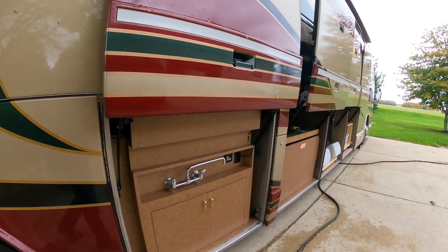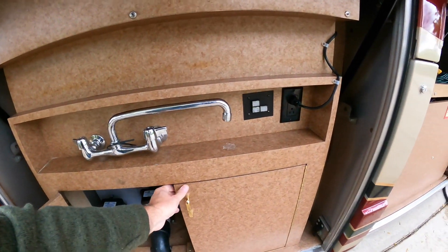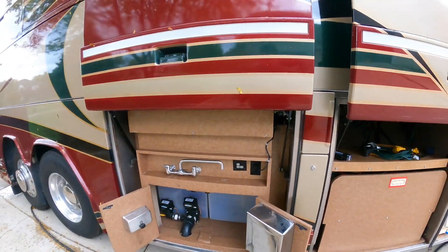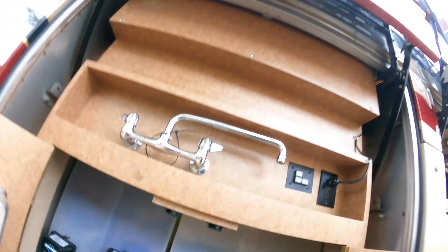Coming around to this side — this is the water bay in the back. If we look up top here there is an electric heater and I found it had shorted. It still worked but it shorted neutral out, which was throwing a GFCI breaker. So I ended up tearing it out and putting a brand new one in there — they've changed the design of it, so I'm glad I did that.